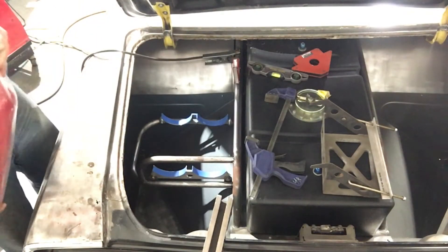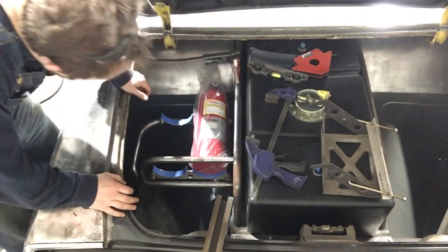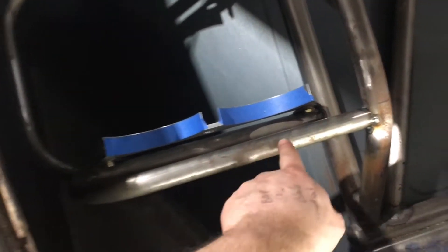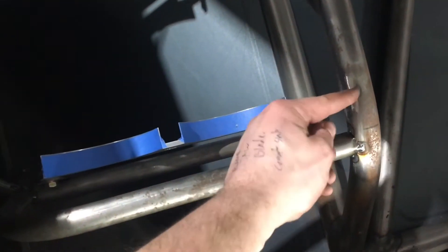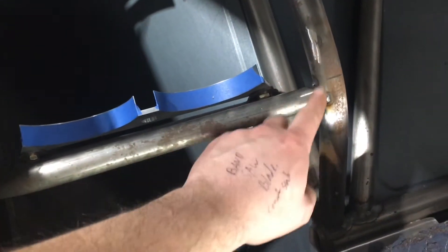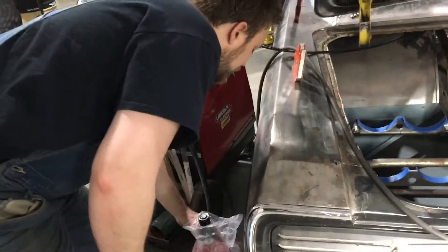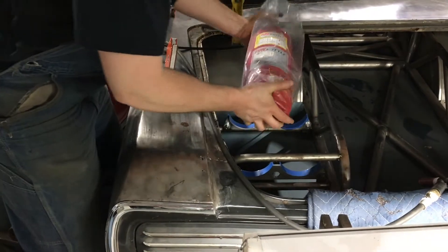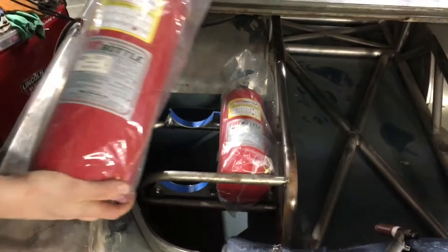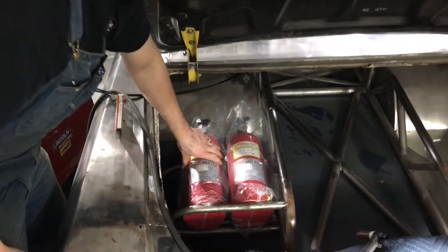We're about to find out if I got my measurements right. From that last clip, we actually had to move this bar — it was welded right here in this location and it would not let the fire bottles come back far enough. So I went ahead and cut it loose and moved it down, and I think it's going to work really good. We'll slap these fire bottles in here — oh yeah, it's going to work out nice right there. I'm keeping these bags on to help protect them, and when everything's powder coated these things are going to look very nice.